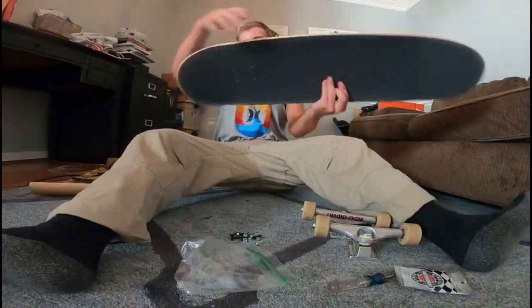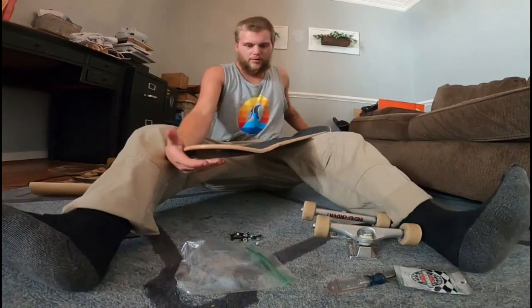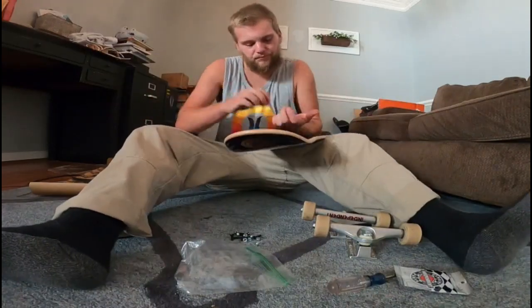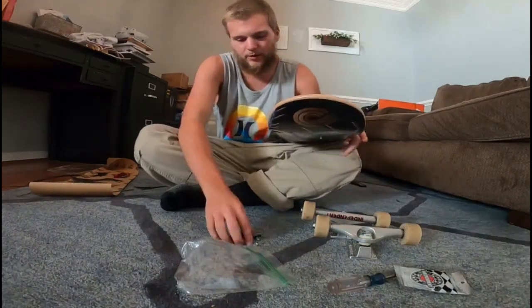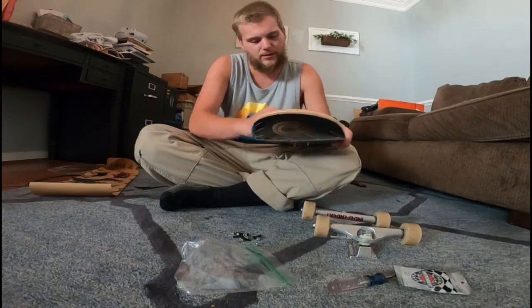I think it's a double tail — is it a double tail? I don't know, I didn't notice that. I think it's a double tail anyway. Let's continue to set it up — it might be, it might not be, I don't know. I'm not too concerned about it, I'm just going to keep setting this up.